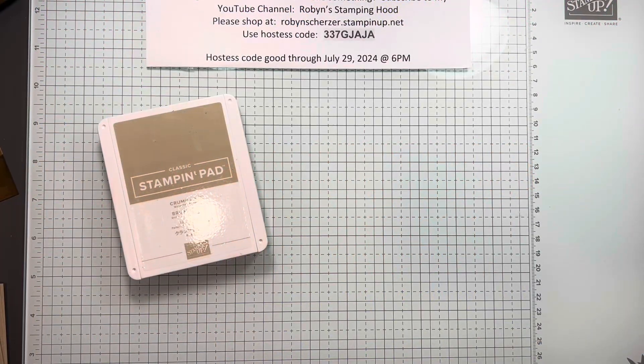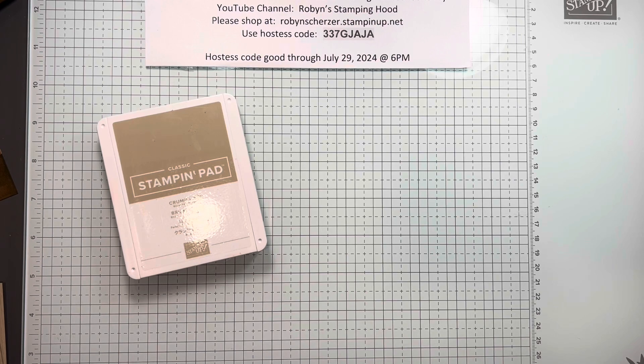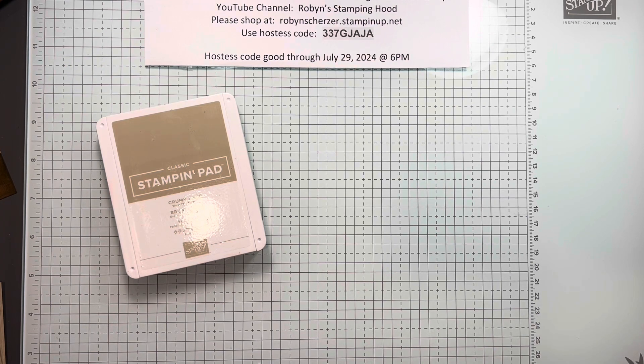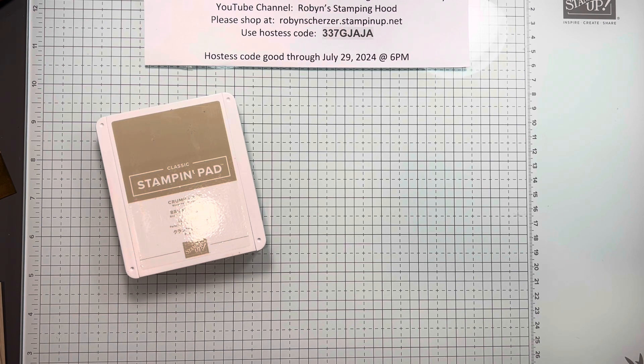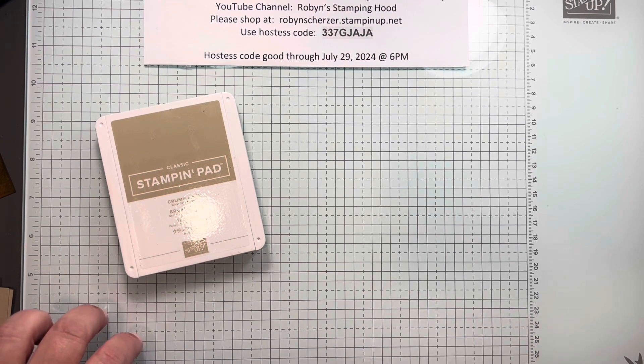Hey everybody, it's Robin Scherzer with Robin Stampin' Hood. Welcome to the Hood and welcome to Technique Series number five. I've been doing a technique series for the last few months — this will be the fifth month doing four techniques for my peeps, and some of them could not be with me so I'm making this video. You are the beneficiary of it as well. This first technique is called faux wood.